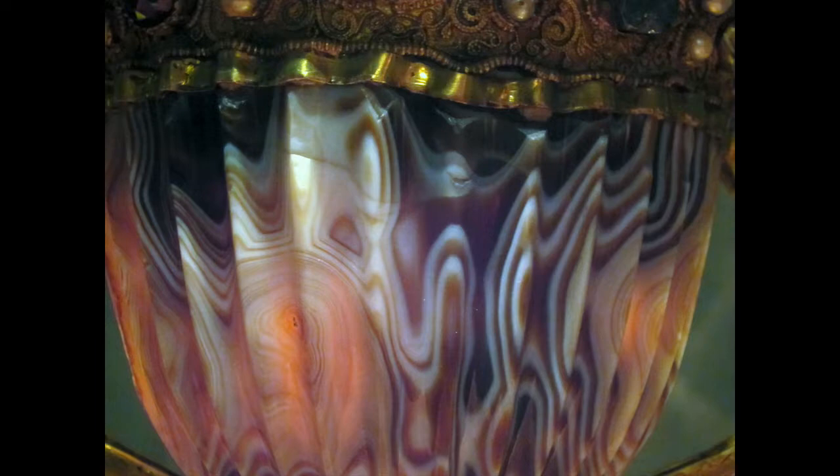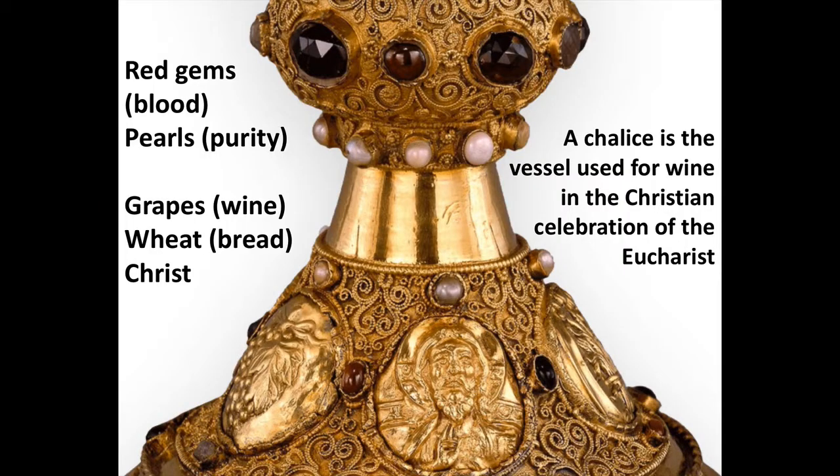Here's a photo I took of the chalice when I went to the National Gallery of Art in Washington DC — that's the collection this piece is in. You can see that like the antique cup in the Getty, this one also glows when hit with light; those oranges in particular really glow. So the sardonyx was a luxury material favored for drinking vessels and probably prized for the effect it had when hit with bright light.